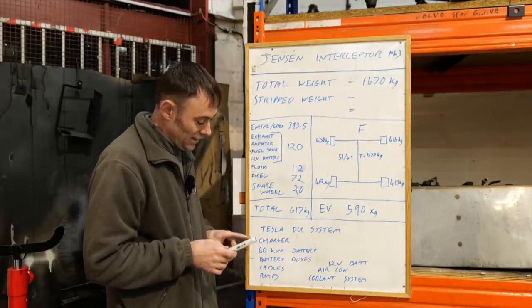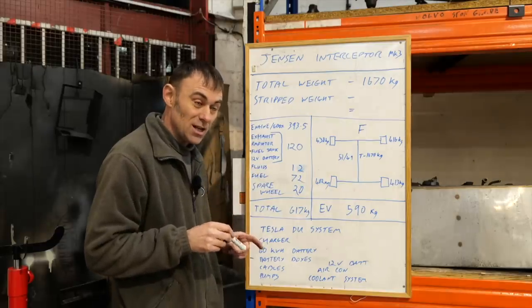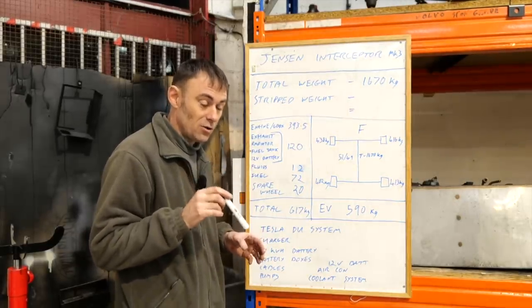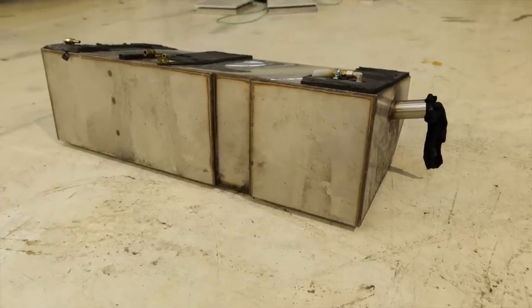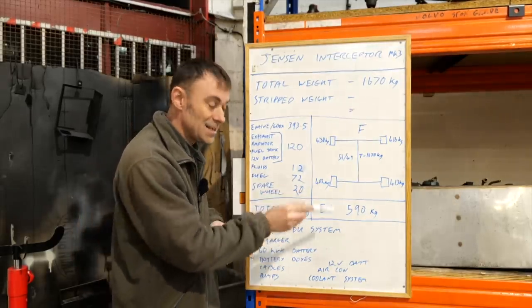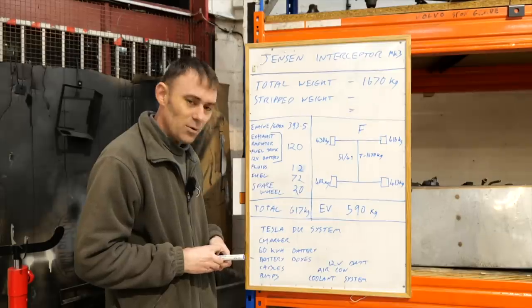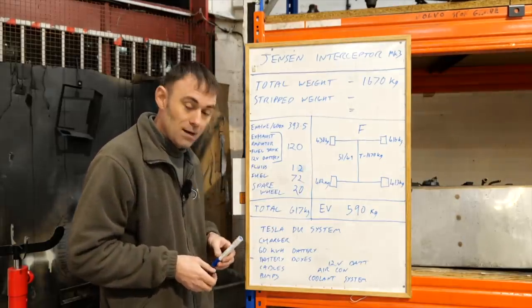I have a feeling this is going to end up with the same range as when it was petrol. With the big 7.2-litre engine it was around 12 mpg on the book, but most Jensen owners say about 10 — certainly single figures on the motorway. With a 20-gallon tank that's a 200-mile range. With a bigger battery pack we've got a good chance of actually matching that range. The Jensen is quite renowned as a heavy car anyway, but we've ended up technically lighter — and we're going to top up the weight allowance with a bigger battery pack.